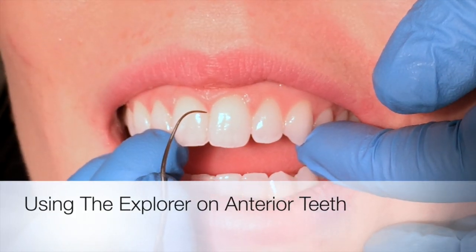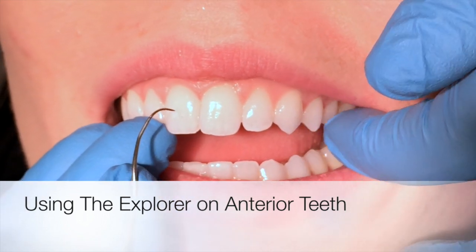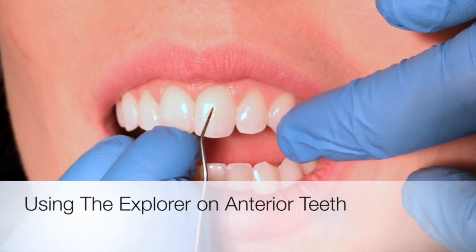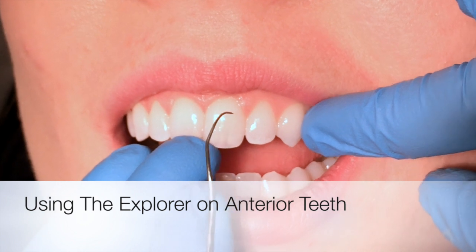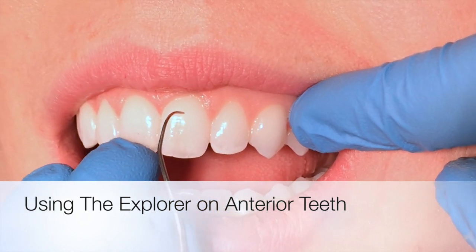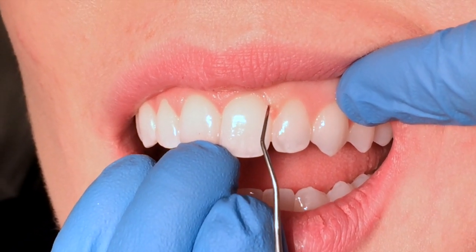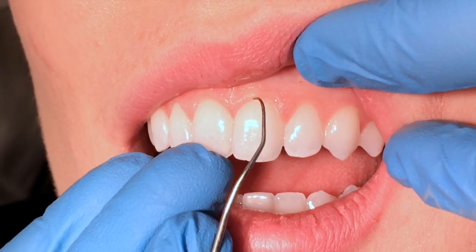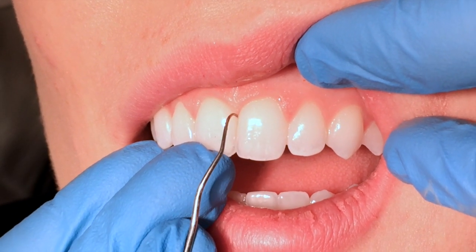This is a working end for an anterior tooth because you switch for both mesial and distal surfaces, not like in the posterior. To find that correct working end, you want to take a look at your instrument, and the way that it curves is it will curve around the surface that you're working on. So this would be the correct working end for the distal of tooth number 9, and this would be the correct working end for the mesial of tooth number 9 as it curves around it.